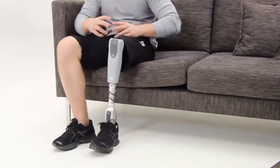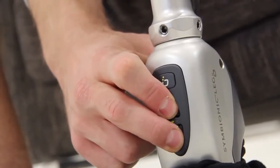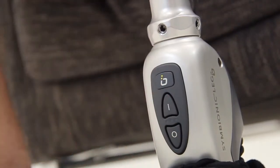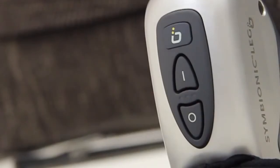To turn the Symbionic Leg on, press and hold both buttons on the foot module keypad simultaneously for at least one second. The system confirms with two beeps and vibrations. The lights on the keypad, known as LEDs, will blink green and yellow.